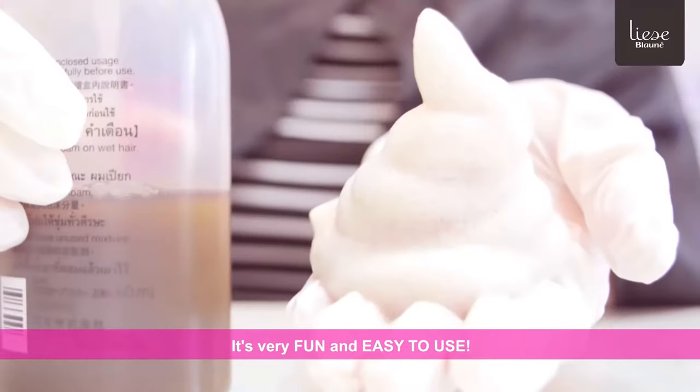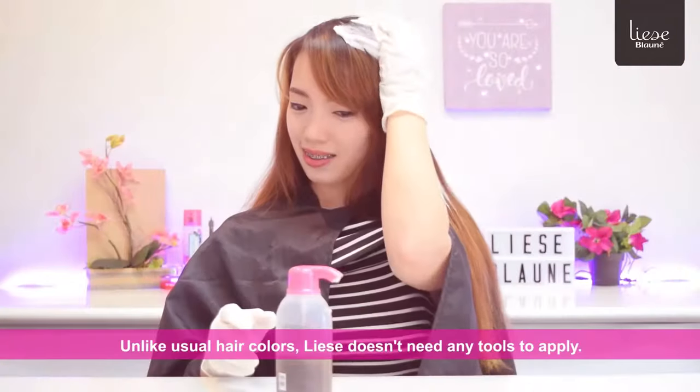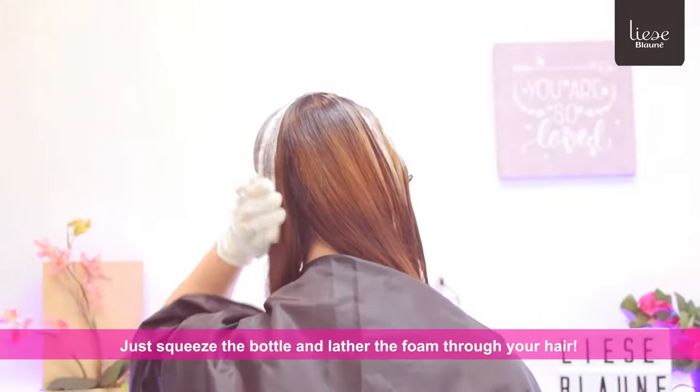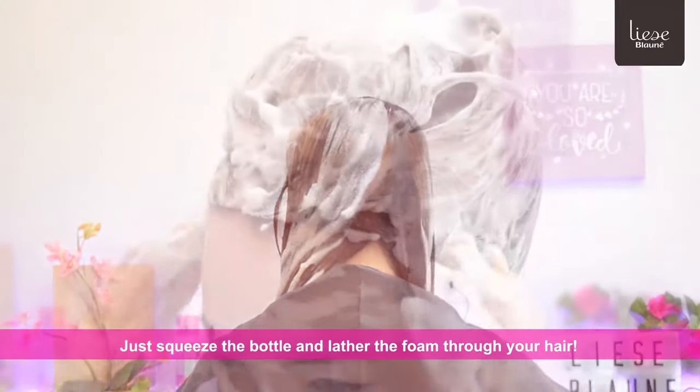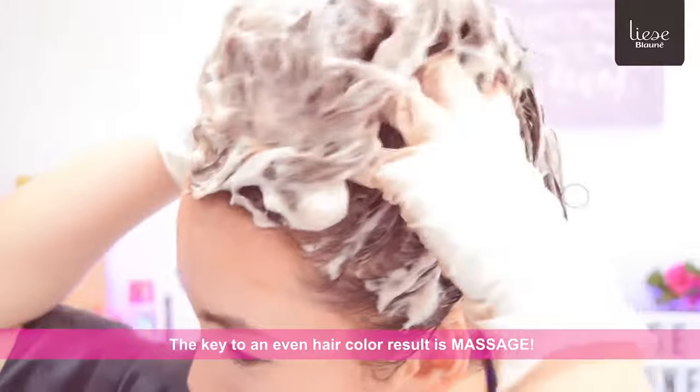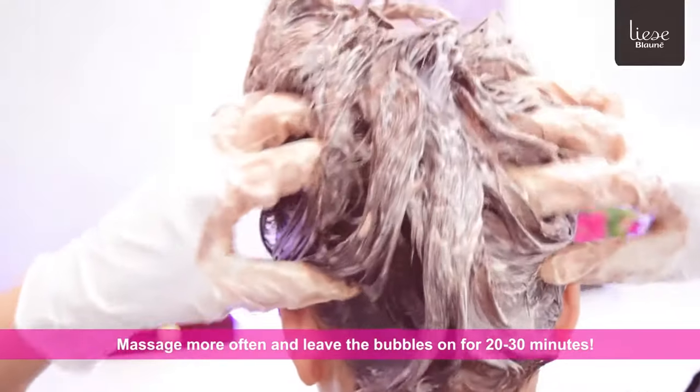It's very fun and easy to use! Unlike usual hair colors, Lise doesn't need any tools to apply. Just squeeze the bottle and lather the foam through your hair. The key to an even hair color result is massage. Massage more often and leave the bubbles on for 20 to 30 minutes.